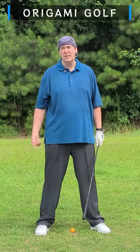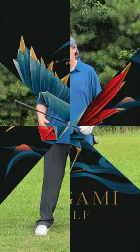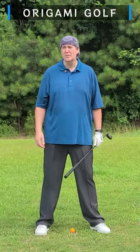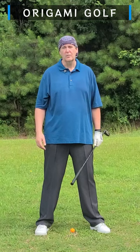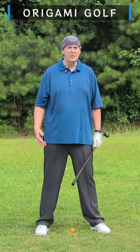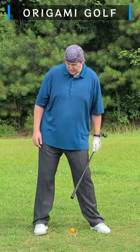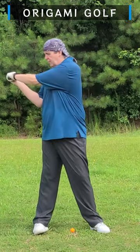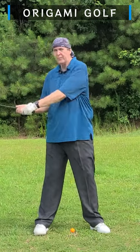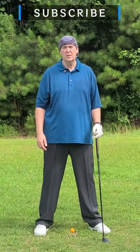Why should you not roll to the outside of your trail foot? I had an interesting question from somebody, and they asked why they should not roll to the outside of their trail foot. To most people this seems obvious, but they had developed this habit and were just determined that rolling to the outside of their trail foot in the backswing was okay because it was working for them. So I'd like to go over some specific reasons why you should not roll to the outside of your trail foot.